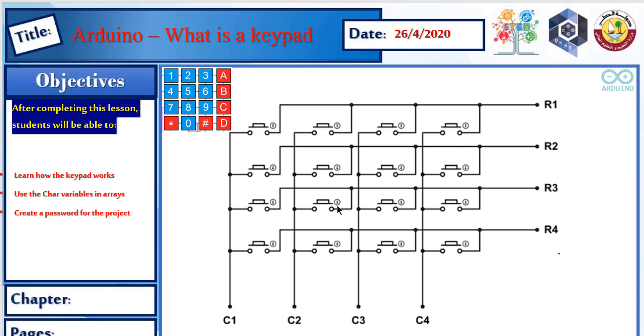Let's see how it works on the inside. The keypad has rows and columns internally. The rows are connected with push buttons through the columns, but the push buttons are not completely connected — you have to press them to make the connection. For example, row 2 is connected to all push buttons from the first to the last. If we connect column 1 with row 2, the intersection will be the button at that position — number 4 in this case.